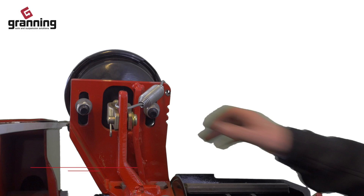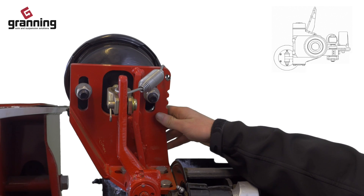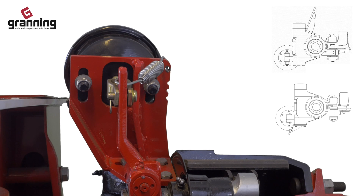The air chamber bracket can be above or below the axle beam and holds the brake chamber. There can be several designs and options available.